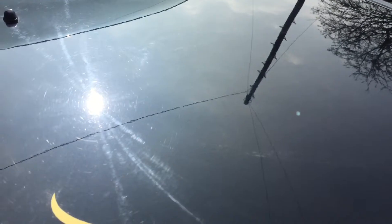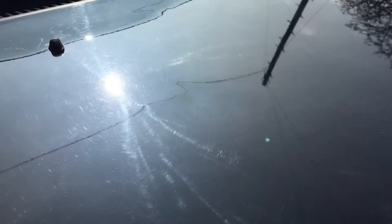Swirl marks are showing up straight away. If I run my fingers over it, see if you can hear all the contamination build-up.